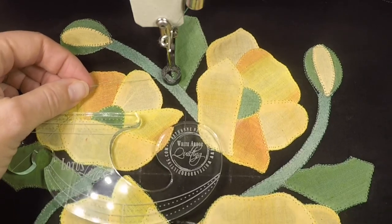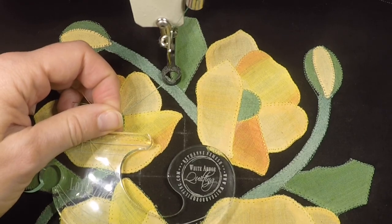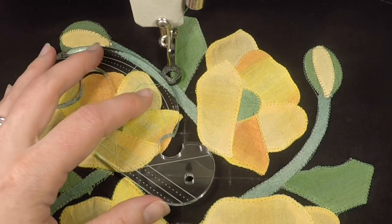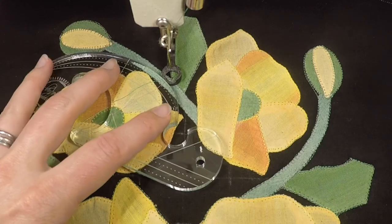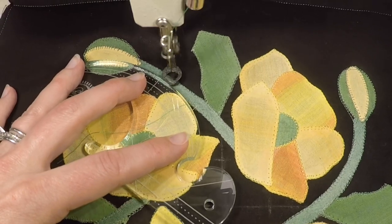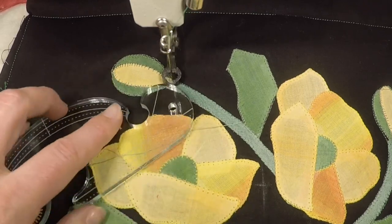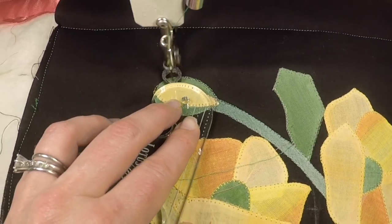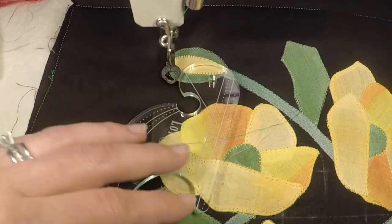I'm going to be quilting with this bright green thread so you can really see what I'm doing. Anytime that I have a long straightaway I can use either the straight side, or this one has a slight bend to it, so I'm actually going to use a curve here to really help out with being super precise. Not everybody likes doing stitch in the ditch with a ruler and that's okay, but I happen to prefer it because I feel like I have a lot of control. You can see I've switched to a curved side so I can really help out with my curve accuracy.